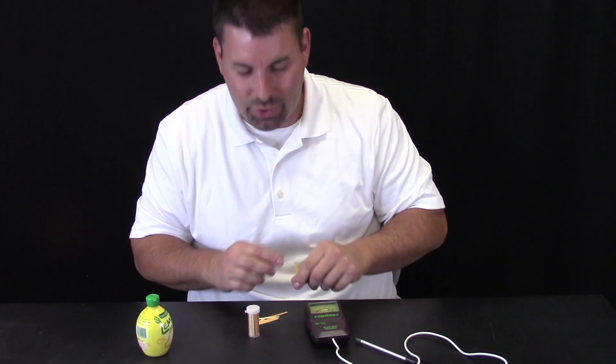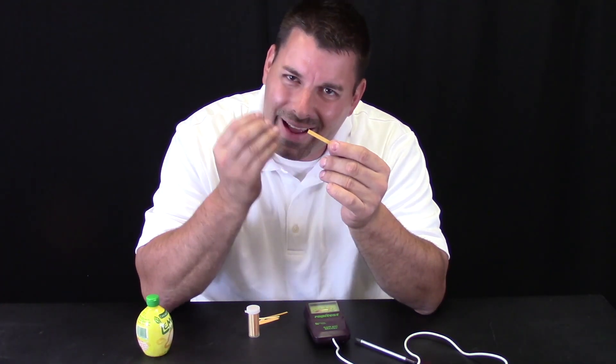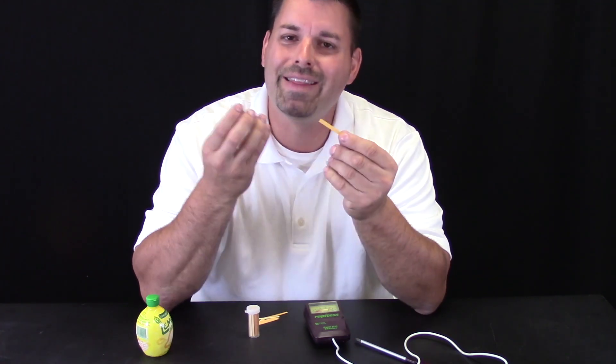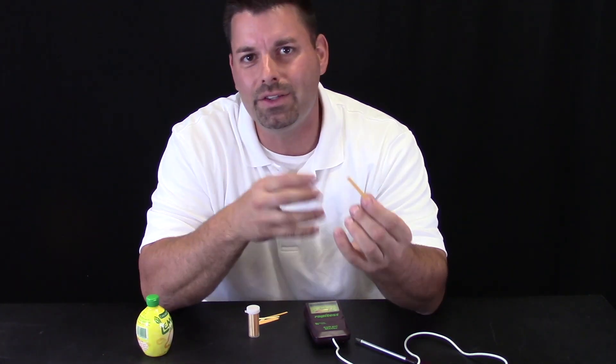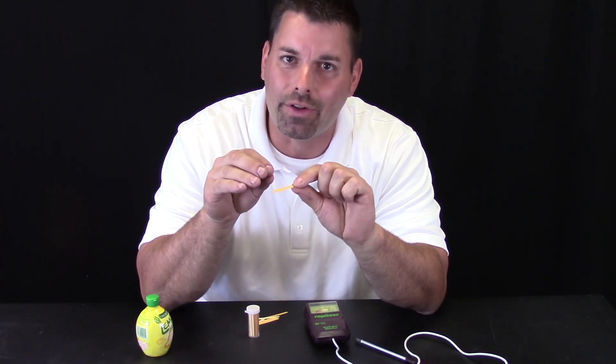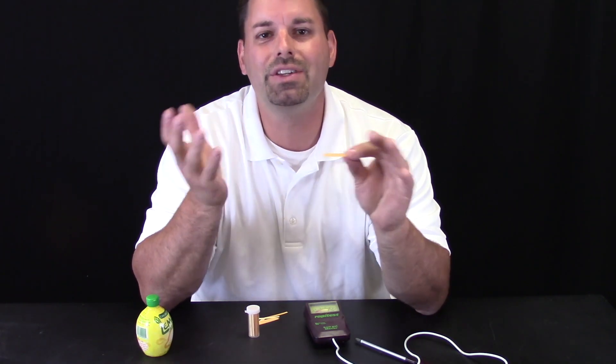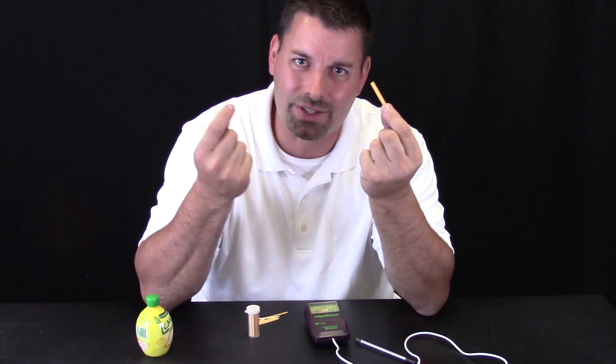There are lots of different ways that scientists use to measure the amount of acid in things. You do not just need a probe or a meter like this. You could actually use this special piece of paper. This paper looks very simple, but it actually has a special chemical on it that changes color based on how much acid is in something. So if I were to drip vinegar on this, it would change a color. And if I would drip soap on it, it would change a different color.